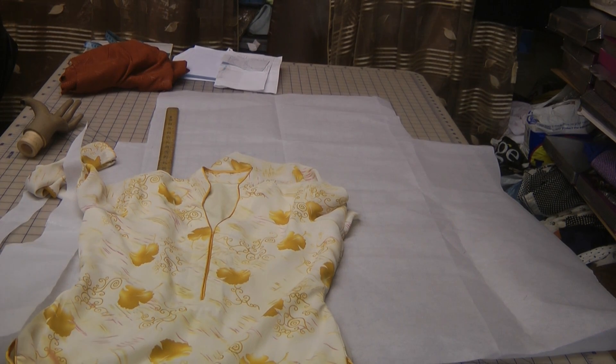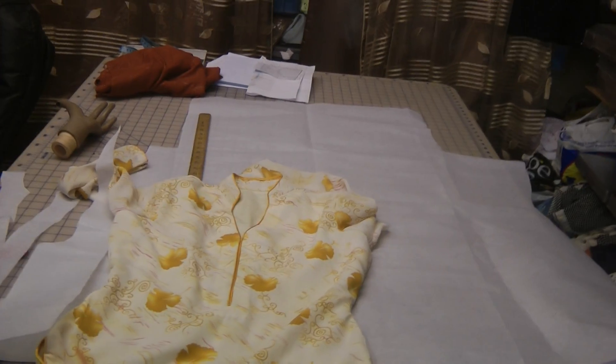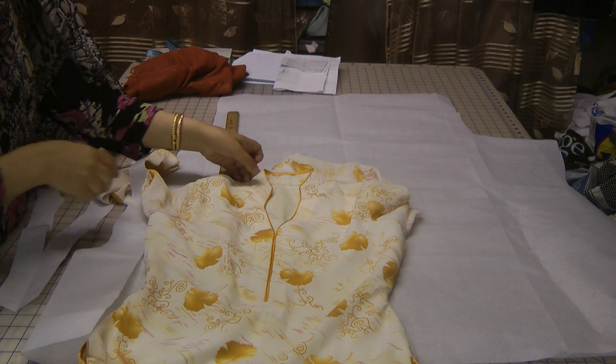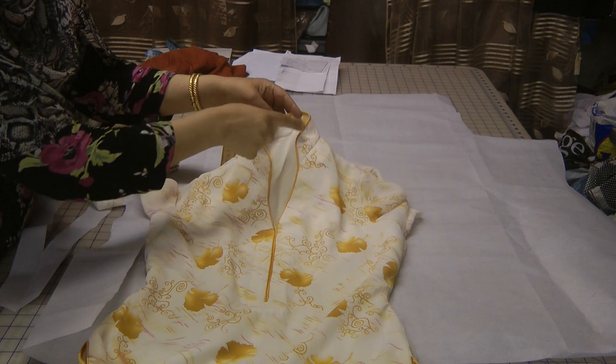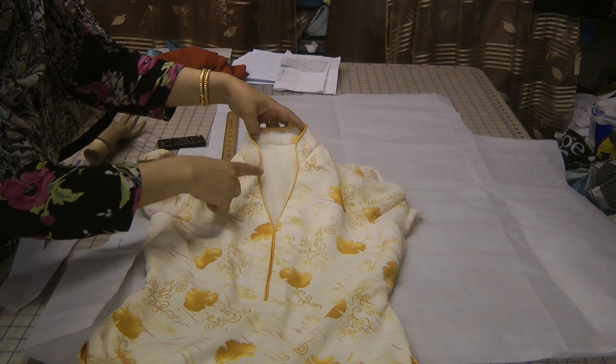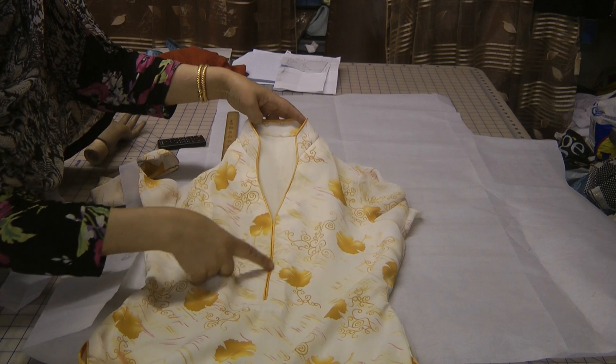Hello and welcome to Jan's Sewing Solutions. Today I'm going to show you how to do this type of neckline. It's like a stand-up collar, granddad collar at the back and it's shaped at the front in like a sweetheart type, and it's piped all the way down.